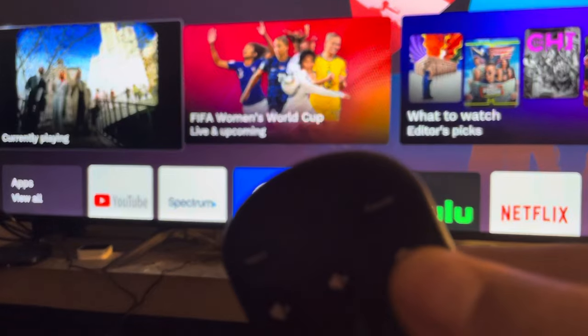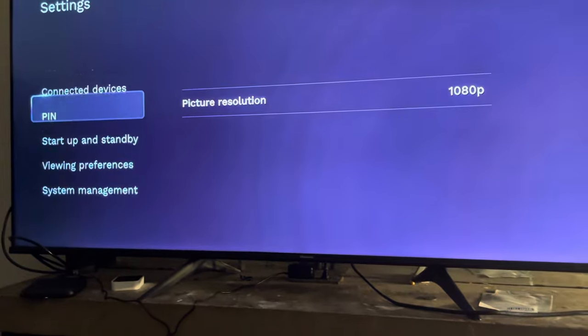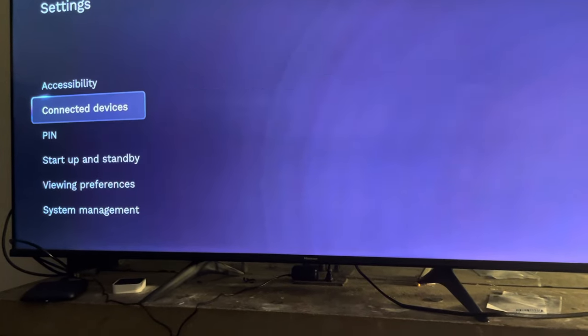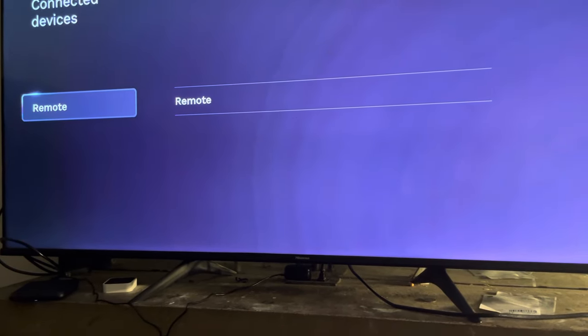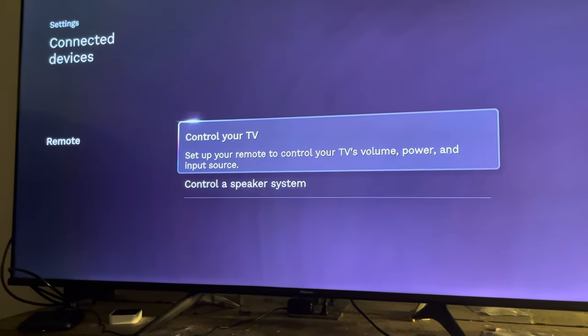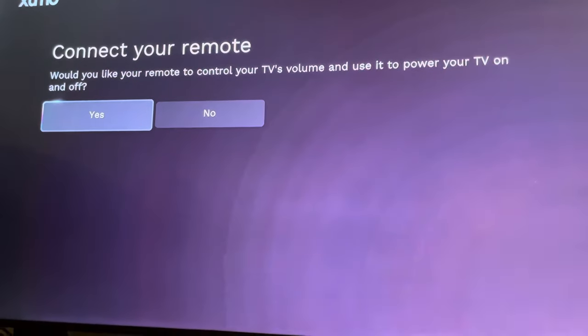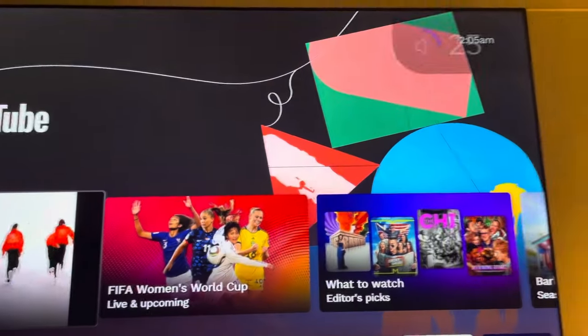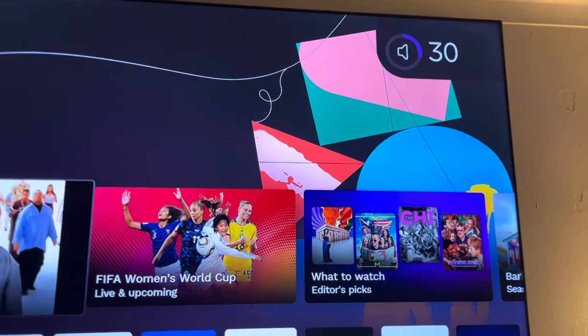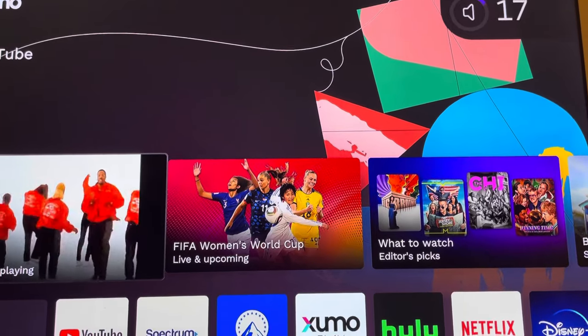Scroll down to Connect Devices, then select your remote. Choose 'Connect your remote to your device' and then 'Control your TV.' Select Yes, and once you do that you can turn the TV volume up and down and power it on.